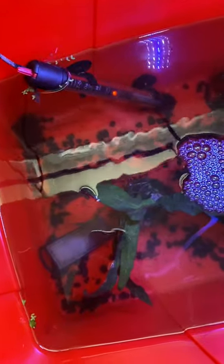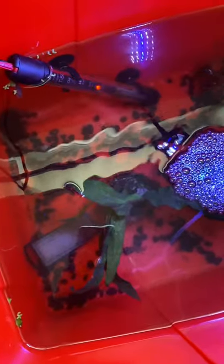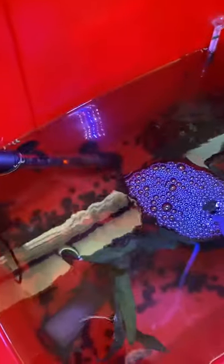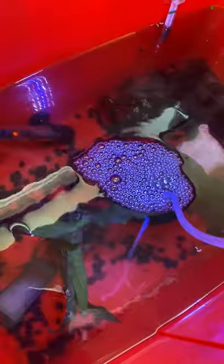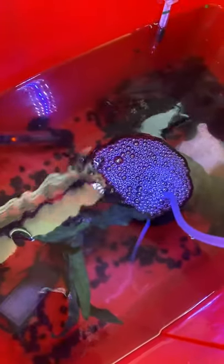Hi guys, welcome back to another video. Today I'm going to start off with the babies, if we can see any. Let's have a look — there's one or two down there. It is harder to find them in this lighting, but they do typically tend to be more active with the lower light than with the lights on the fish tank.